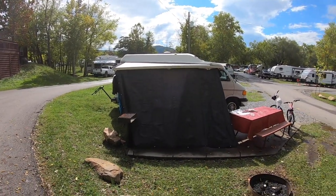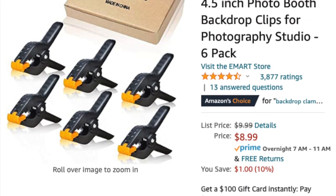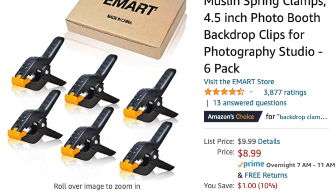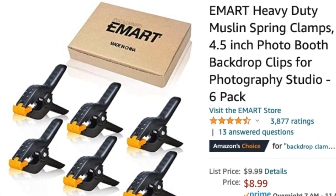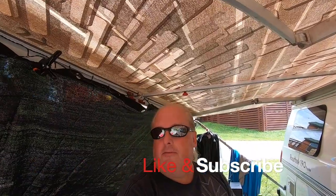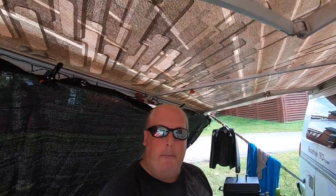Great for lounging, especially on a corner lot. I'm also using heavy-duty spring clamps to connect the shade curtain to my awning — thought I'd mention that. It's kind of cool and it didn't cost much. If you like it, like and share to show other people. Check out the link below in the description box — you'll probably get around a five to ten percent discount. Catch y'all later, bye!